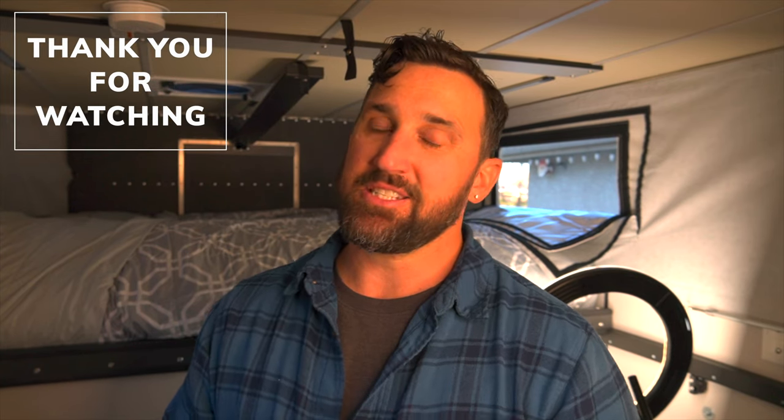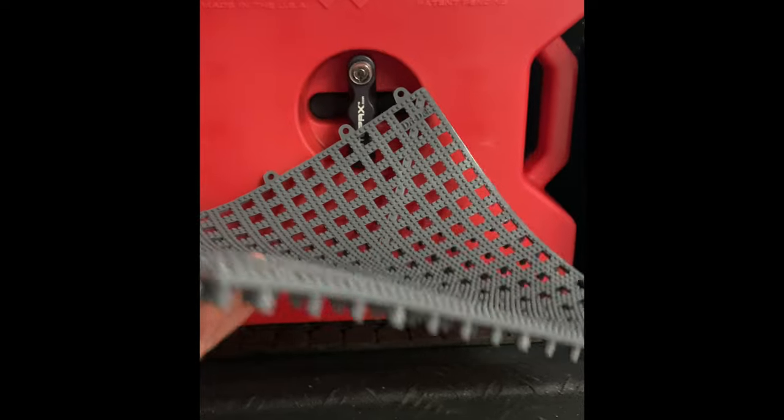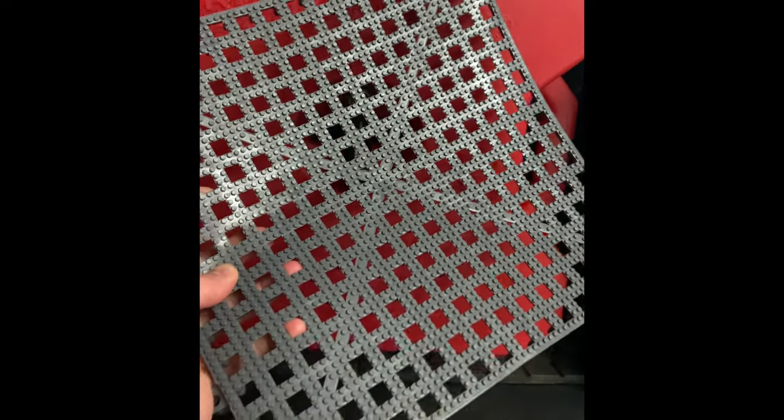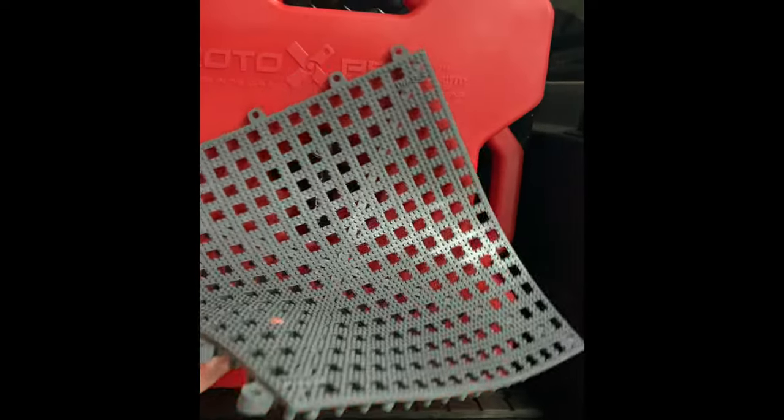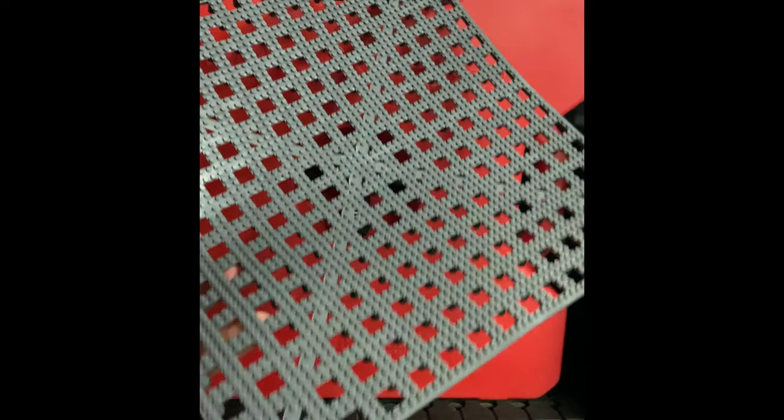Thank you for watching. If you found anything valuable, please use our links below — it really does help us bring you better content. This is the dry deck material I forgot to show earlier. I put it in the storage compartments under the back seats so that if any moisture got in there, it wouldn't actually be touching the food or other stored items.